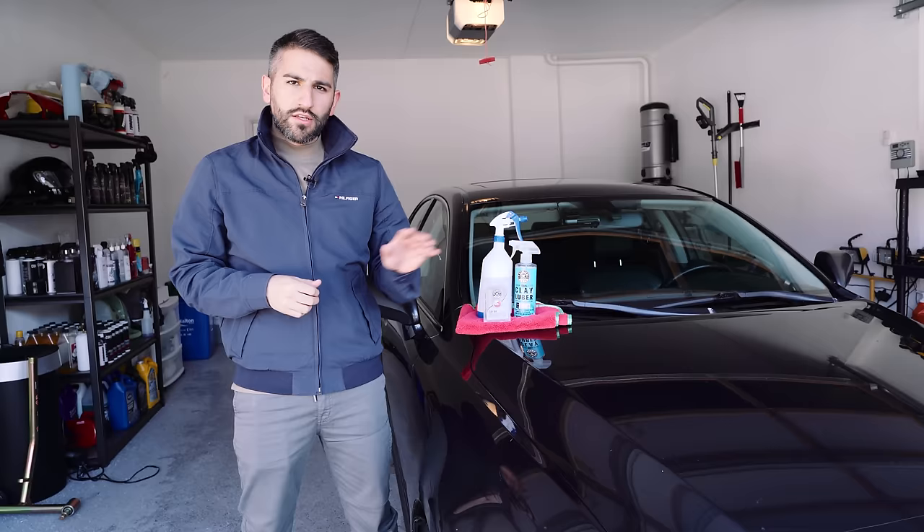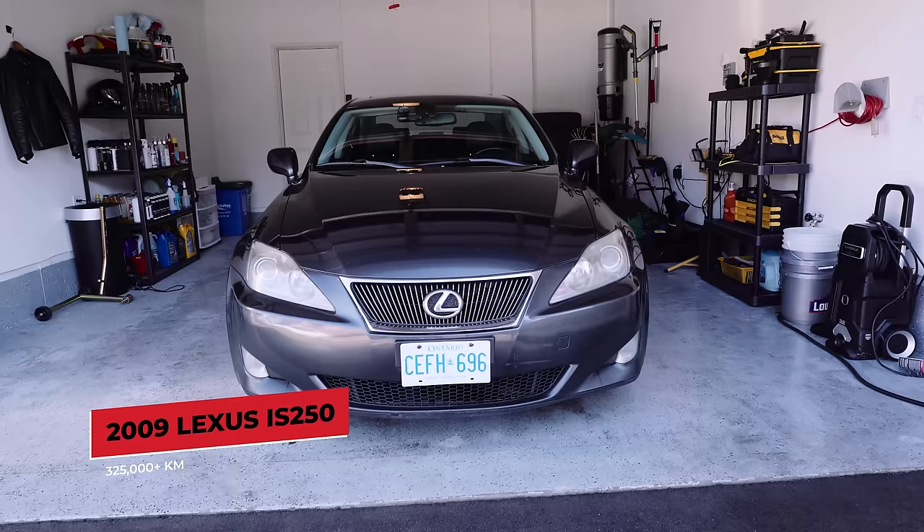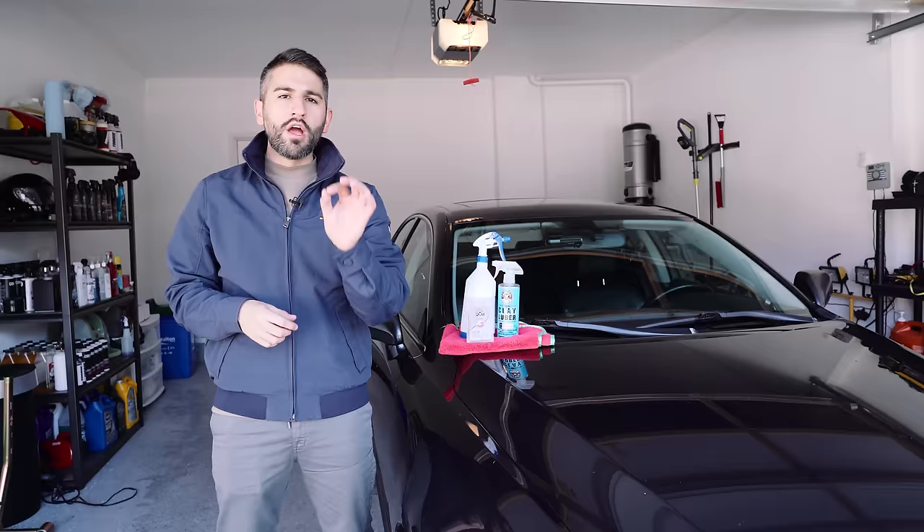Right in front of me I have my 2009 Lexus IS250. It's got over 325,000 kilometers. We just did a full decon wash on this car. If you haven't seen that video, I'm going to link it in the card above.